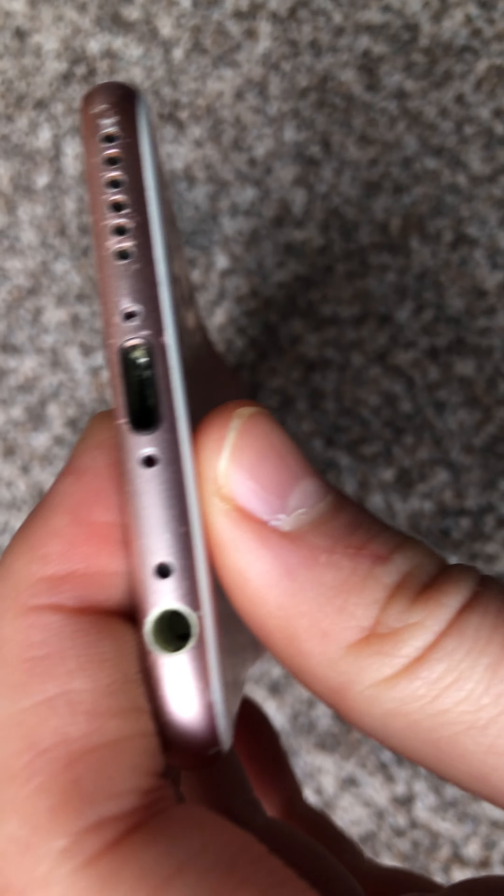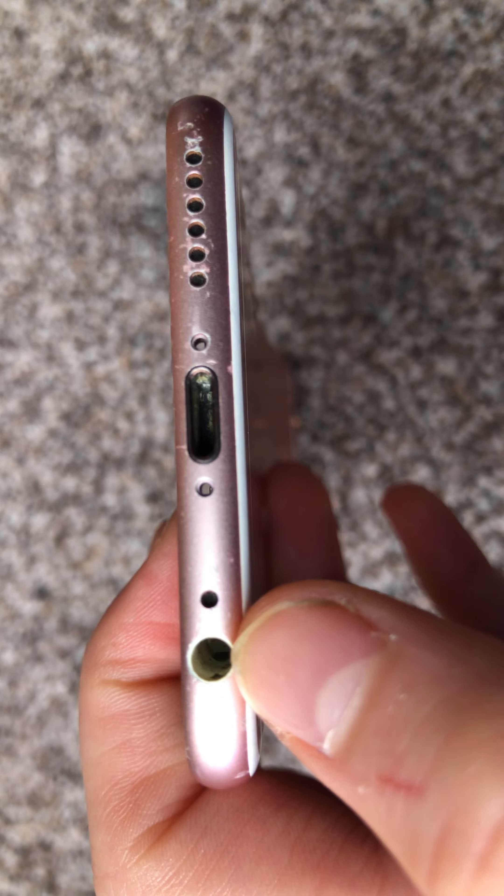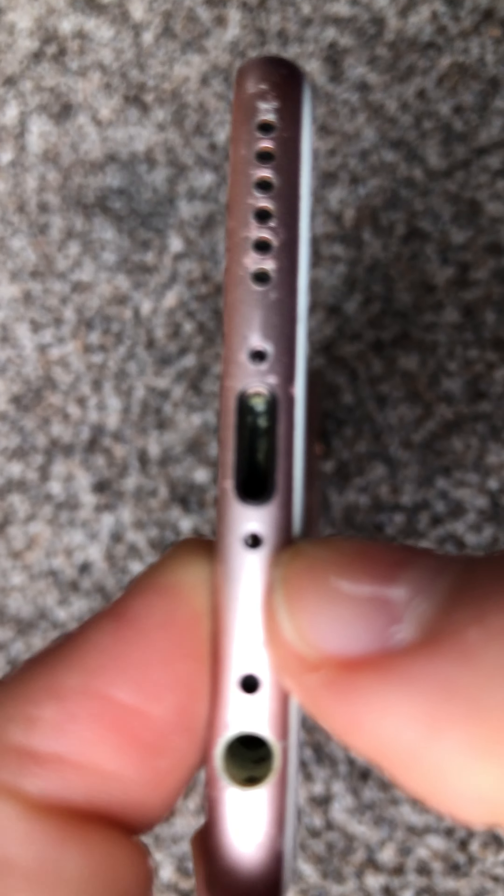If we move on to the bottom, we've also got the headphone jack, because this is one of the older models that did have it. I think this is the last product release with a headphone jack before the iPhone 7, which did not have any headphone jack.